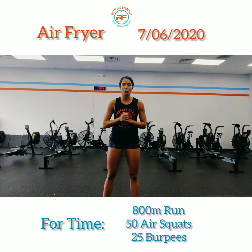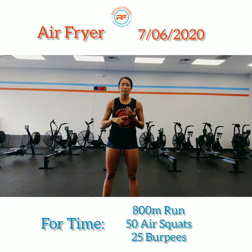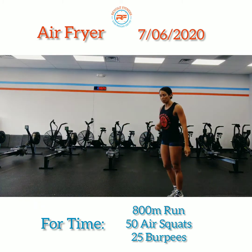As always, I want to get you started with a good warm-up to get a light sweat going. What we're going to do is for a full minute you're going to do active Samson, glute bridges, and a 200 meter run.